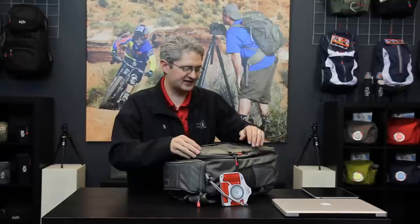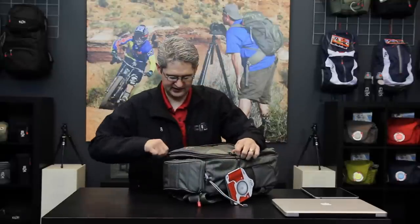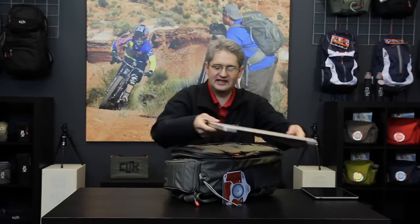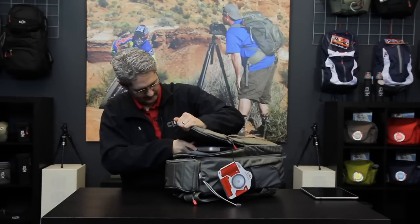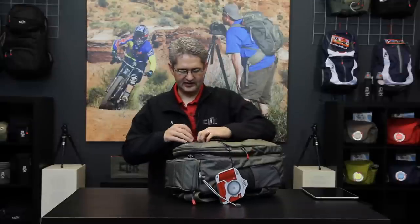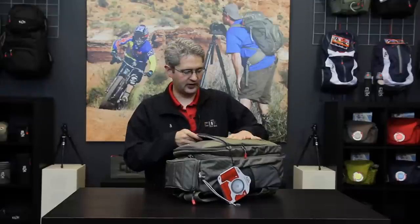Just beyond that slot on the front of the pack is the laptop storage area. This area will accept up to a 17-inch laptop with plenty of room for accessories such as the battery charger. Beyond that slot is another slot, which is also lined and is a perfect spot for an iPad or other items such as your reflector set.